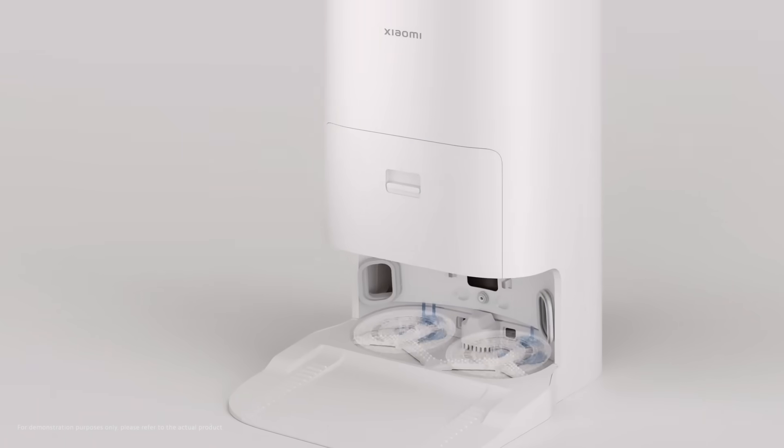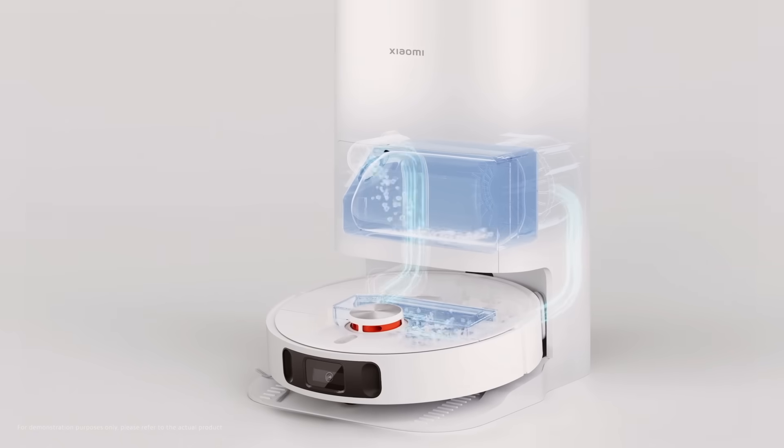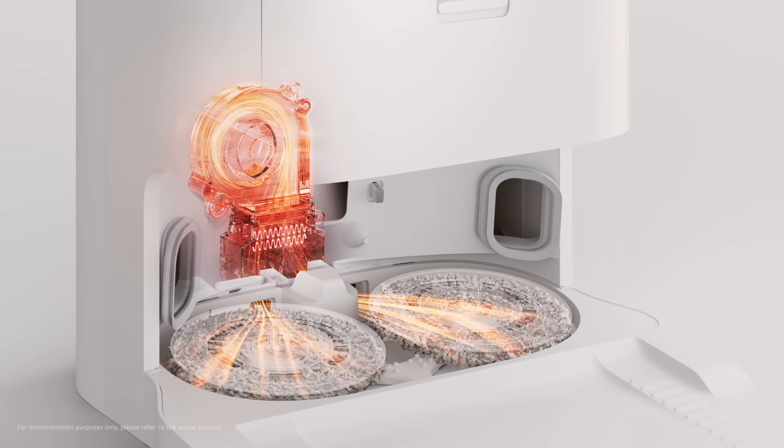Another feature of our X10 Plus is the well-rounded and effective self-cleaning function. After each session, the robot will return to the all-in-one station and automatically activate the cleaning routine. The only thing we need to do is empty the built-in disposal dust bag occasionally. We really hope this function can free our users from complex robot cleaning work and give them back more precious time.